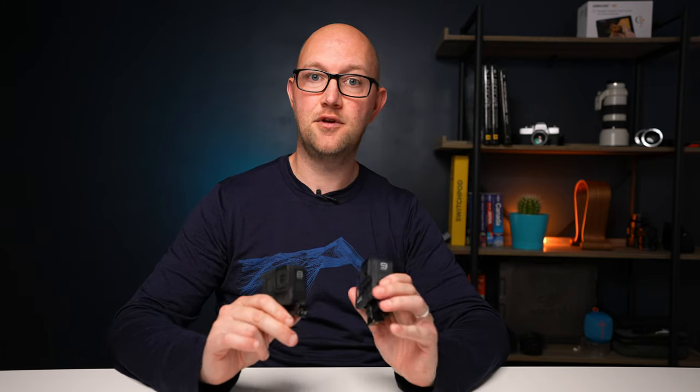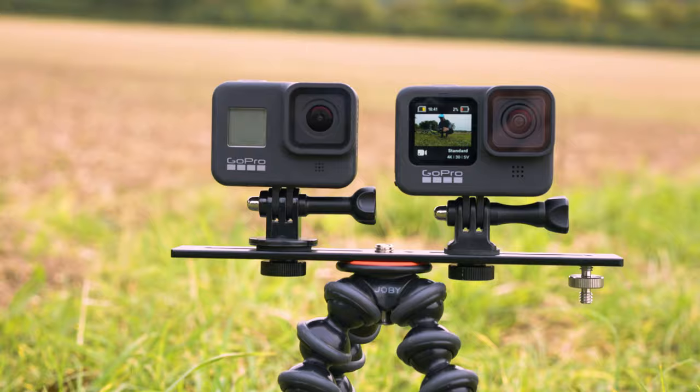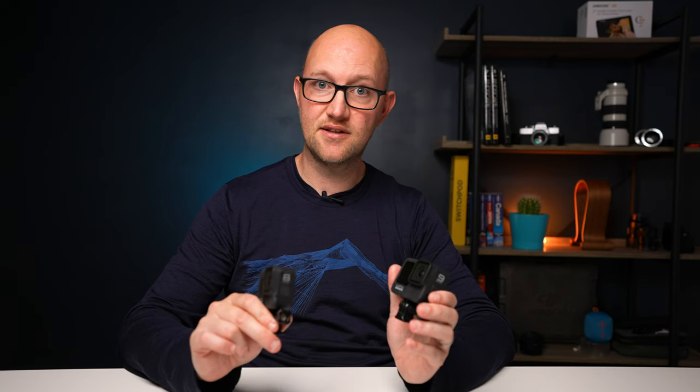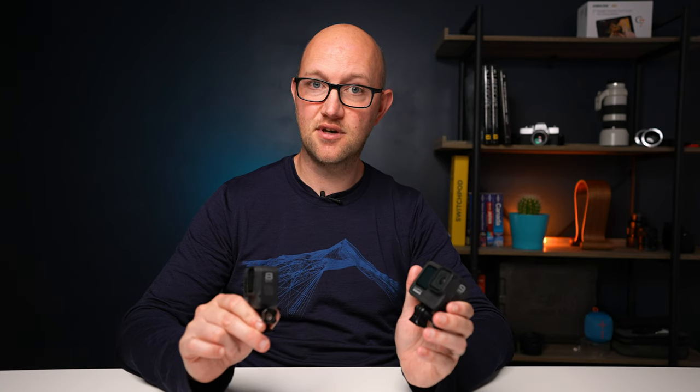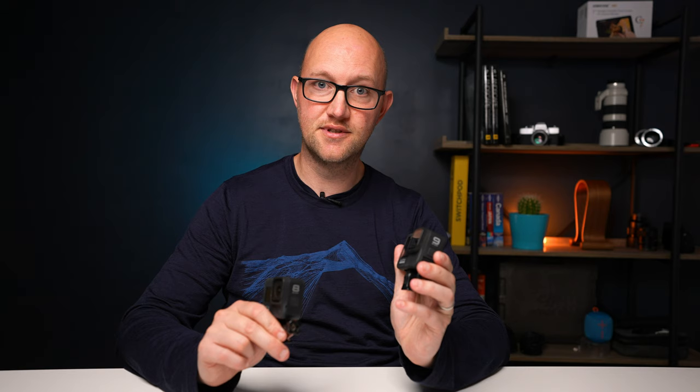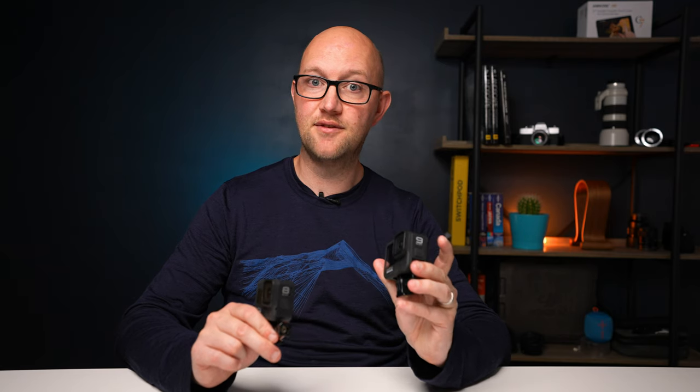Before we get into it, I just want to say that all of the stuff you see in this video is going to be filmed with the Hero 9, and there are clips from the Hero 8 as well — side by sides. Anything filmed outside is with the Hero 9, so you can get a good feel for the different modes, what this camera can do, what it can't do, and the issues it has. Speaking of those issues, the touchscreen is a massive one.